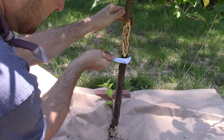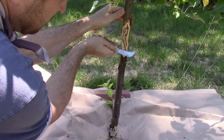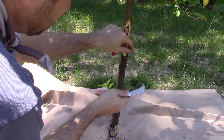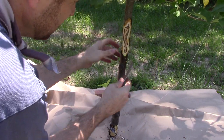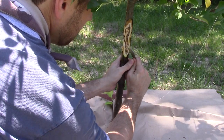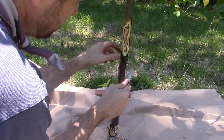Make sure you try to leave your cuts as smooth as possible, and this will help the tree in its healing process. If everything's jagged and rough then it is going to take more energy and more effort from the tree to really heal itself up.